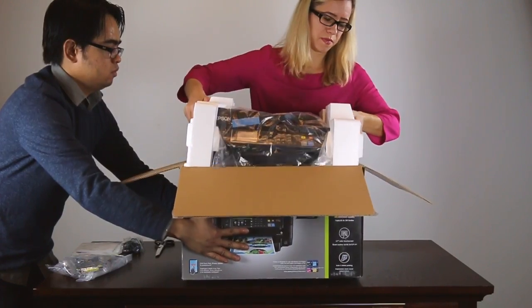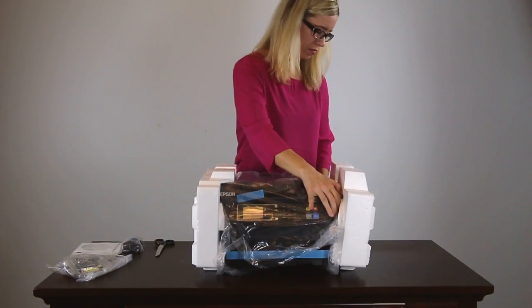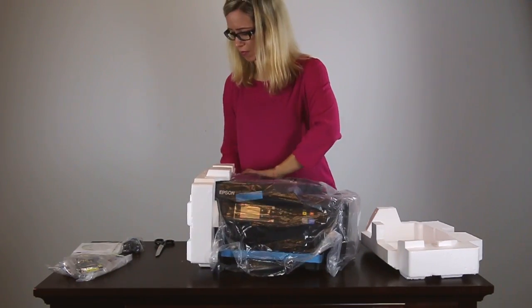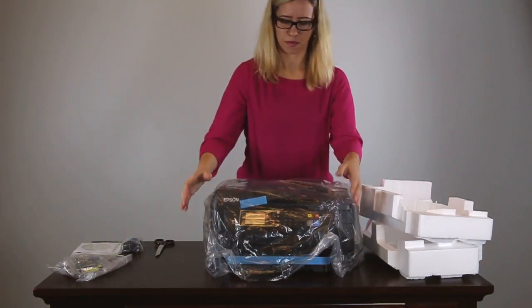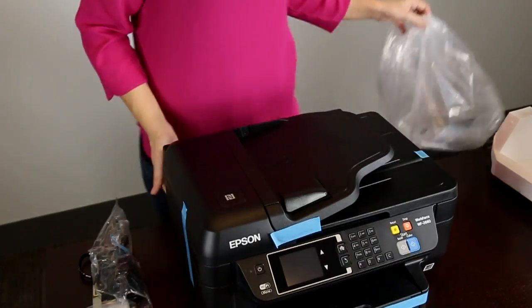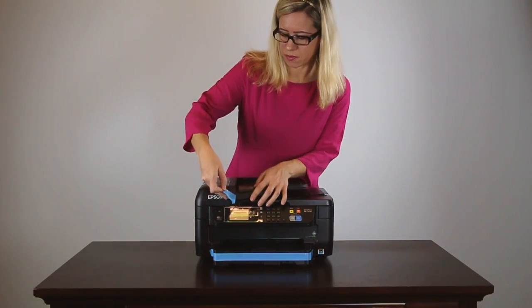Lift the printer out of the box. Remove the plastic wrap and the tape from the outside of the product.